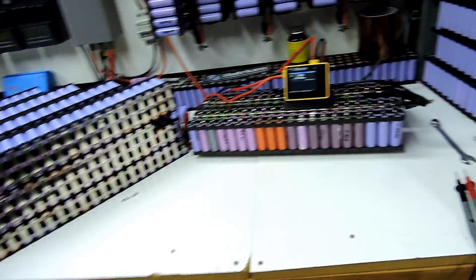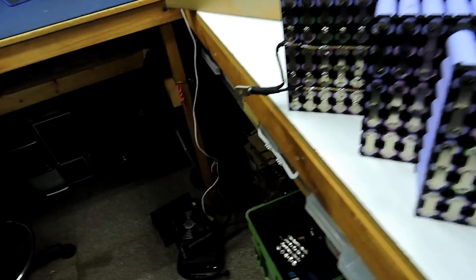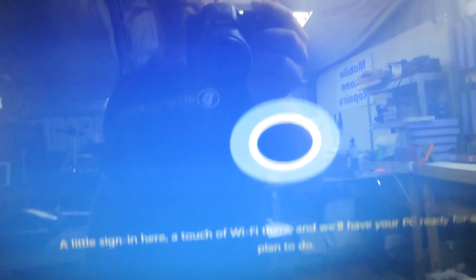I'm doing a bit of cleaning up and trying to get some more cells together to do the next 7s pack.